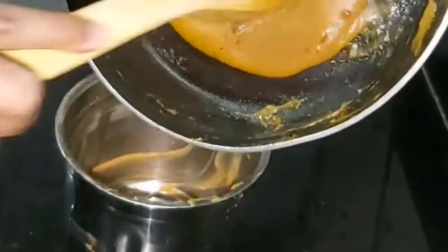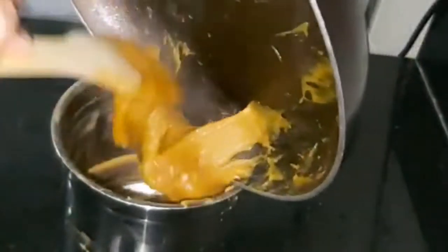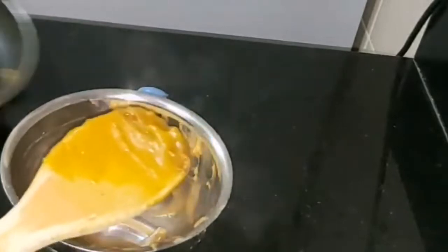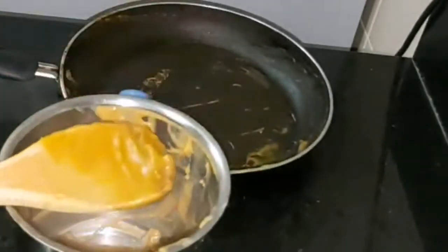Now I will mix the carrot with a little bit. We will mix the carrot with a little bit.